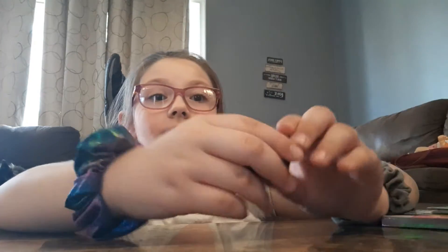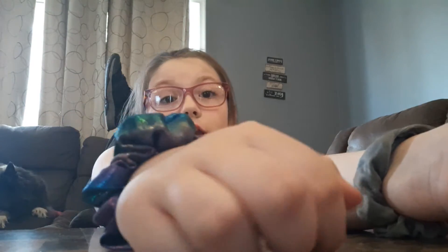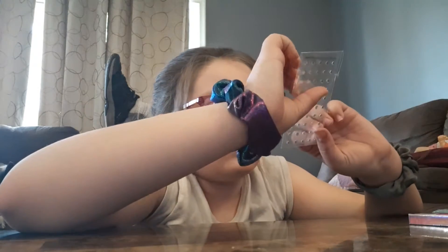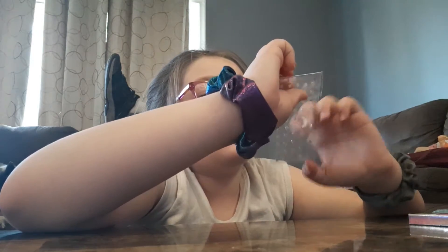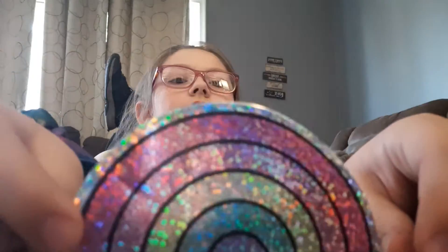We have this little thing and it goes with this and it makes stamps, which we will try at the end of the video. Then we got these gems — so many! We got this sticker, it's really shimmering and shiny.